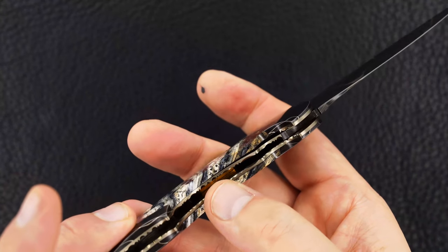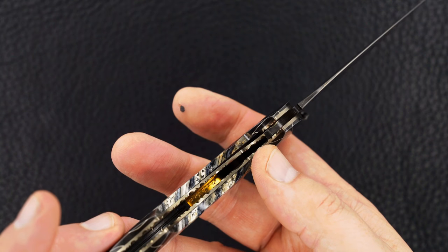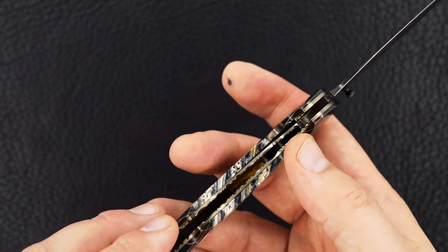The inside liners are file worked. And there — I think it's upside down but you can see the Stan Wilson signature. We just happened to catch the light very good right there.